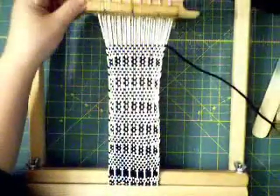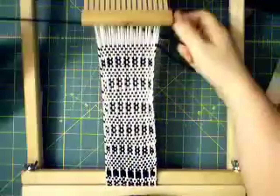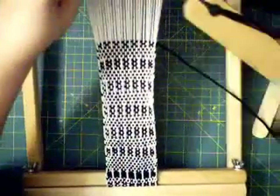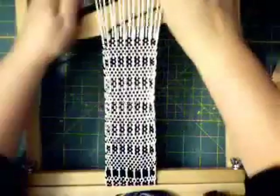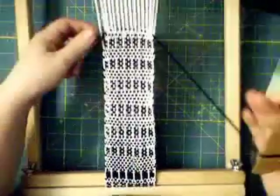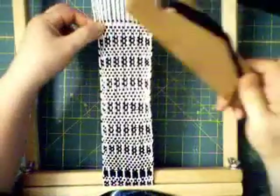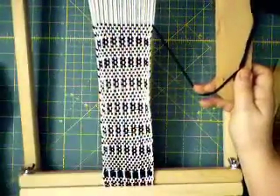Bring the stick forward so it's behind the heddle, lift up. Neutral position and down. Forward and up. Neutral and down. And then four rows of plain weave. And there you have this pattern emerging. I imagine that if you wanted to make these rows a different color, that would create additional patterns.